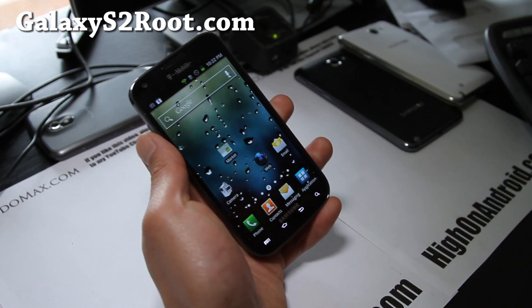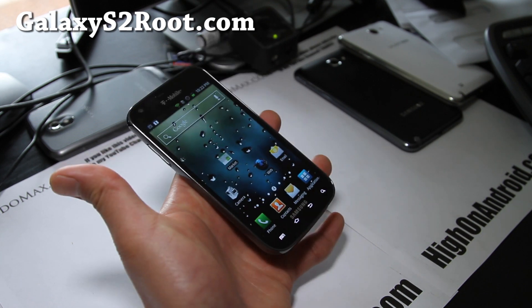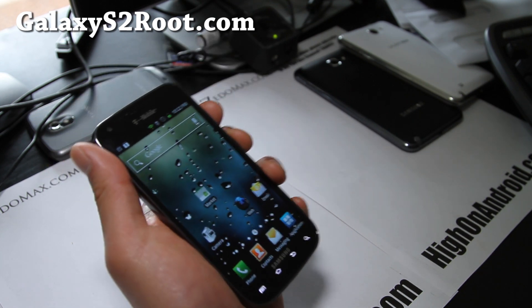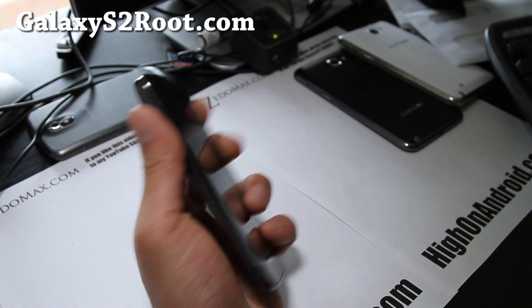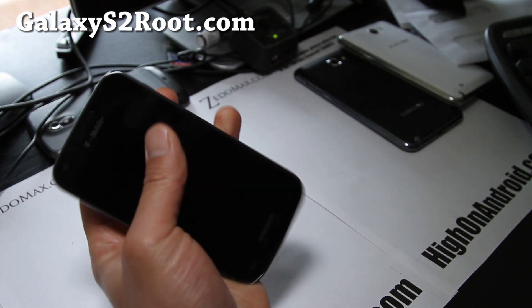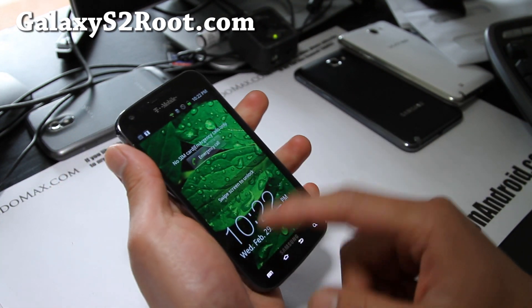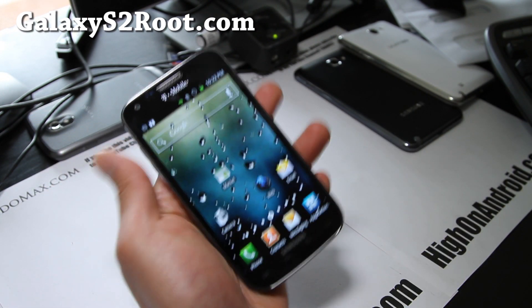So check it out — this is probably the fastest ROM. Slick Mod ROM for T-Mobile Galaxy S2. Love it. Definitely very, very stable, fast, and great battery life. Green themed — just a great, great ROM. Very fast, that's all I can say.